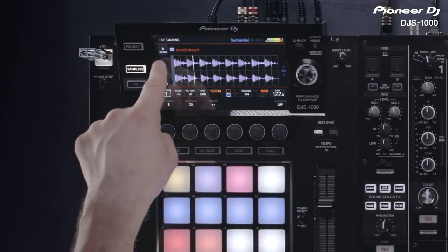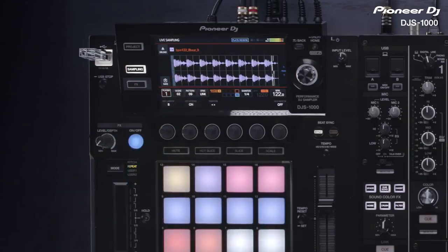To remove the sampled sound, press unload. You can also save the sample track by tapping save.